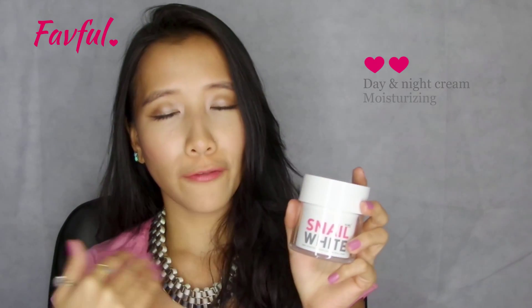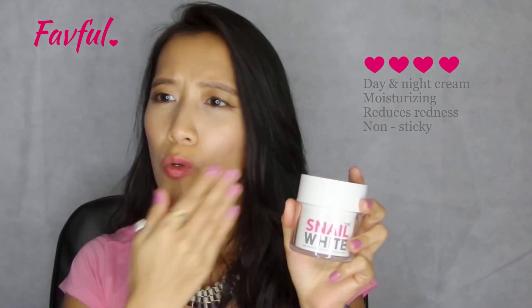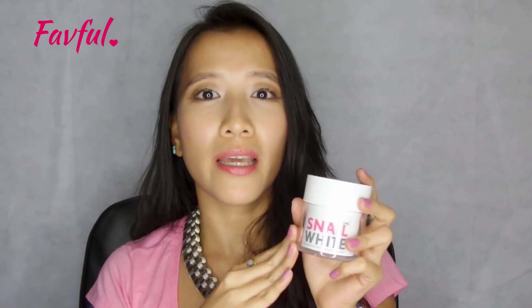Hi guys, reporting back again after five days of using the Snail White Cream. The results are really good. I generally have slightly drier skin, so with the cream that I apply night after my cleansing routine, and then during the day before my sunblock, I find that my moisture levels have really improved. As well as there's no real redness on my skin anymore, and I feel like it's been moisturized throughout the day.